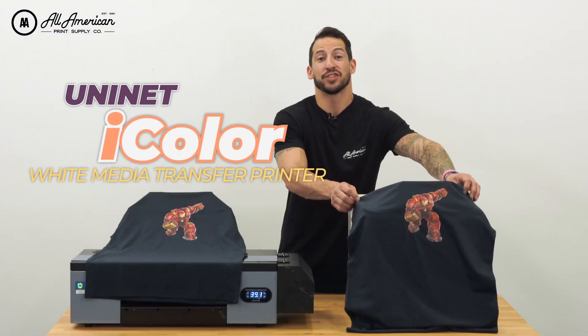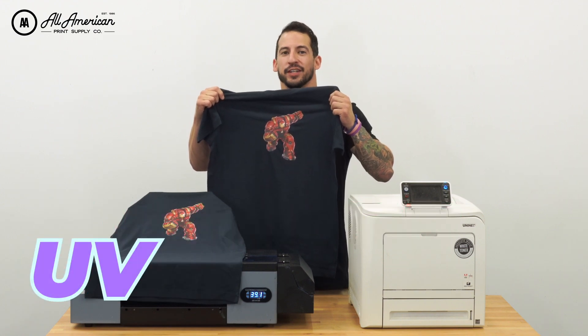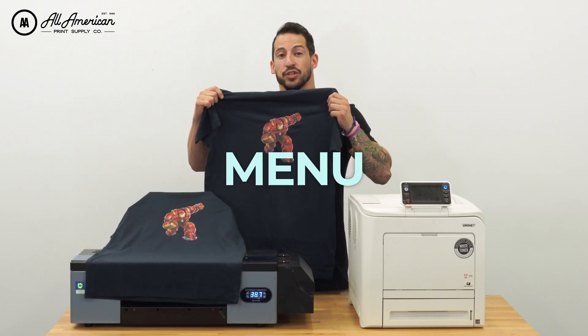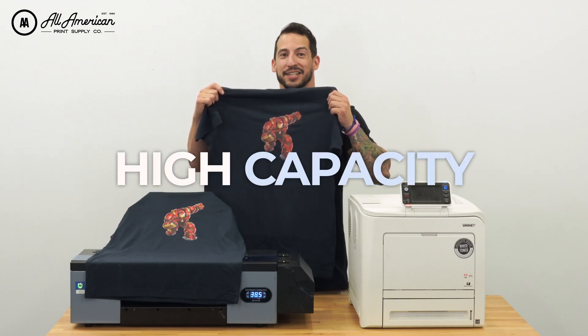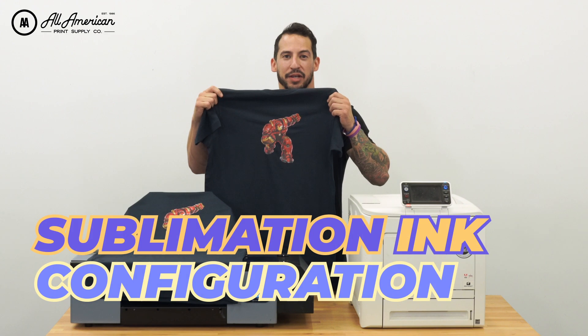There's a lot to love about the Uni-Net line of white toner laser printers as well. The white pigment in these machines is actually a true fluorescent white, meaning it'll show up under UV. Additionally, there's no inkjet-based maintenance with a toner printer — that's all out the window. We can also enjoy non-transfer applications such as menus, brochures, decals, labels, and more. With high toner, high yield, high capacity drums in the system, we can enjoy very low cost per print, and it offers an adjustable and interchangeable sublimation ink configuration.